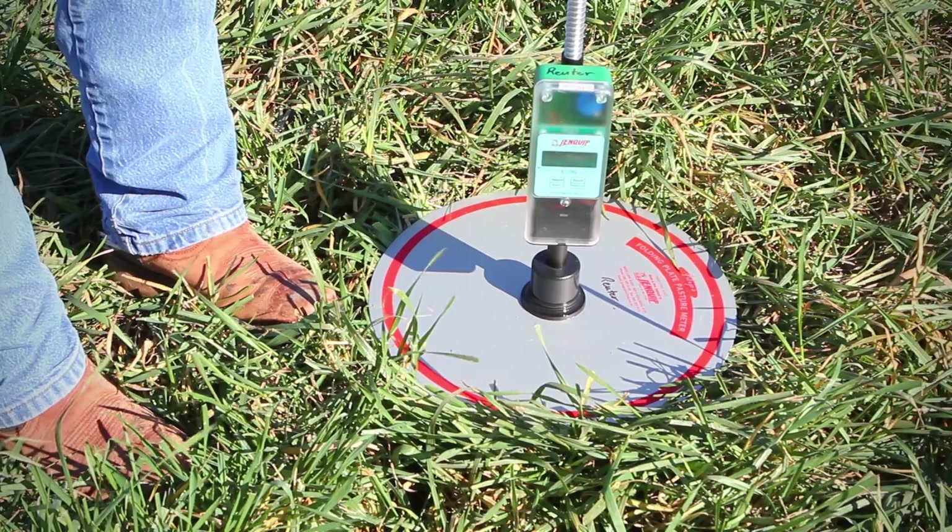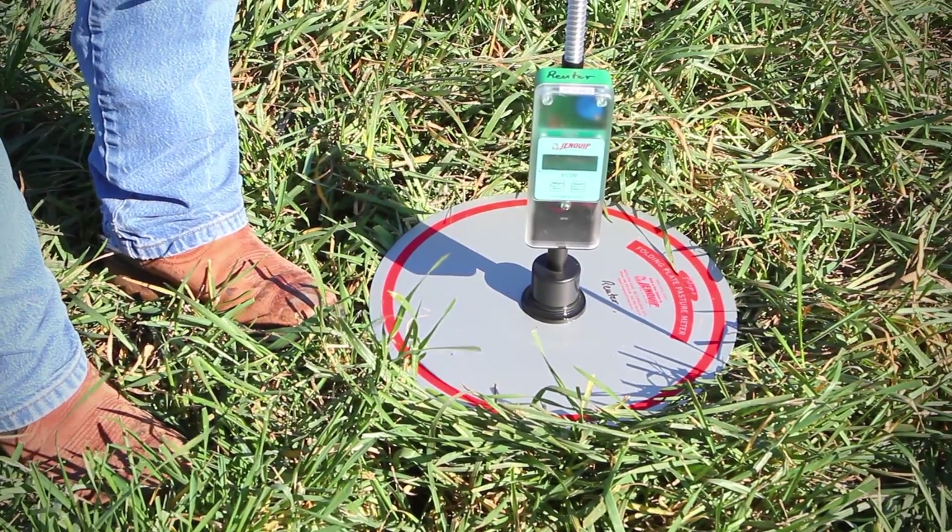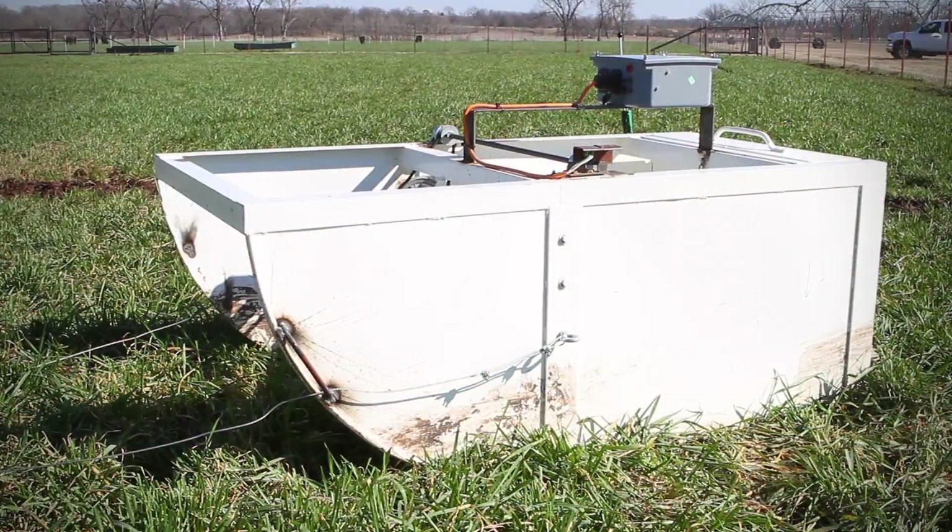Forage mass measurement is what we do to get an idea of that. The two technologies that we're really working with are the rising plate meter and the forage sled.